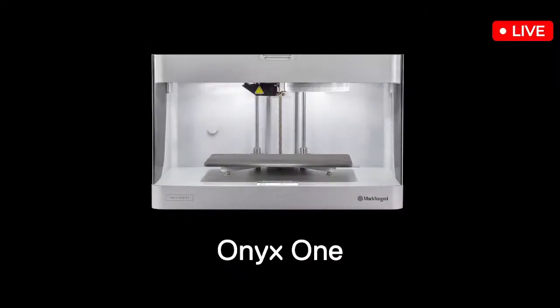We told you nothing, told you to guess something. But what's at stake? What are they winning? One of you lucky guessers is going to win a brand new Onyx One printer. That's pretty exciting. Awesome.